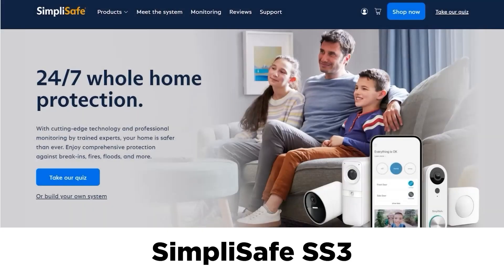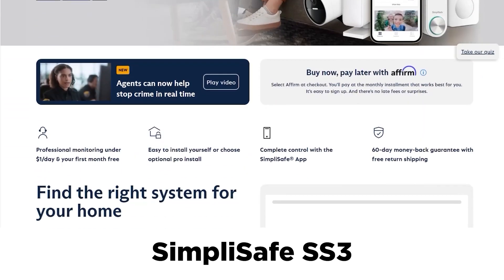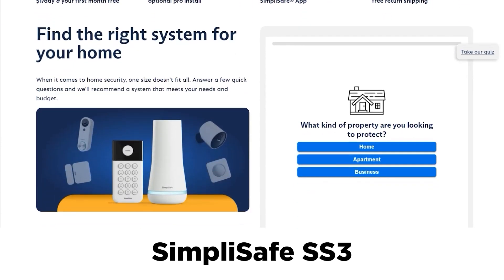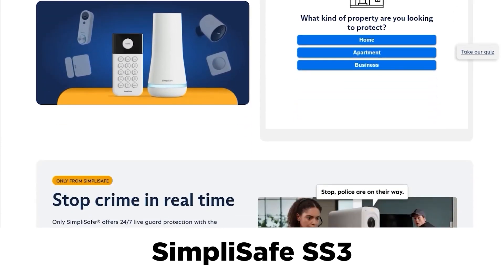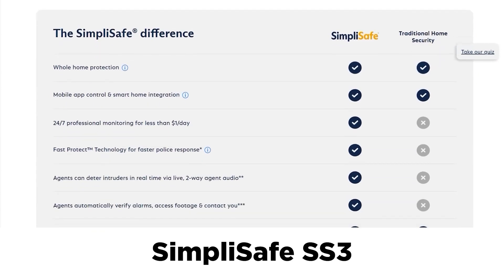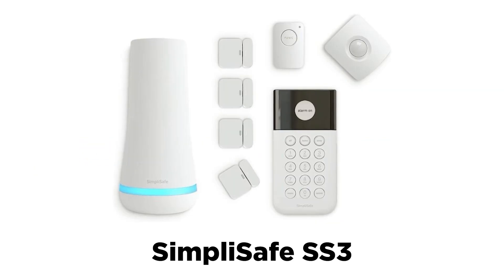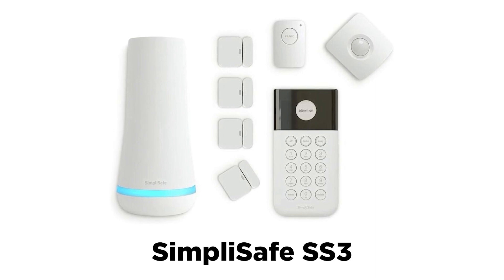The second example is SimpliSafe, a big success story in smart home security systems. The ESP32 allows their cameras and sensors to communicate wirelessly with the product's base station. SimpliSafe disrupted the entire market by offering the only home security option that didn't require customers to sign a yearly contract with high monthly fees. They're also installed by customers themselves, meaning renters — not just homeowners — can easily add the system to their homes.